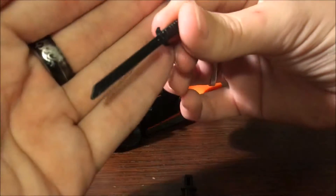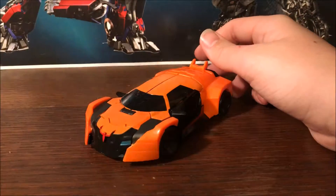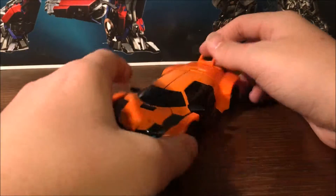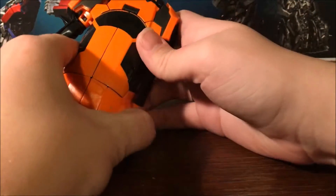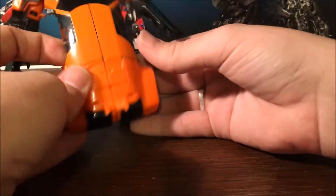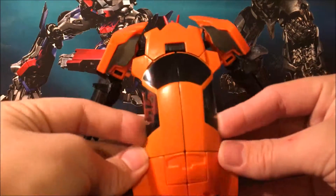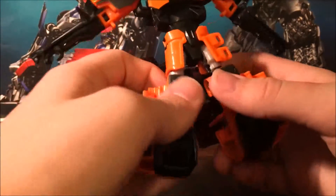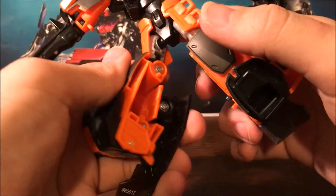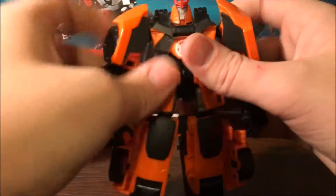There's a long sword and a shorter little blade, which is cool. Now let's get into the transformation. First, you want to untab the arms and pull them down. Lift this up, pull these down, rotate this around, split the legs, flip these the rest of the way down — they tab in. Then flip down the feet and the lower half is done.